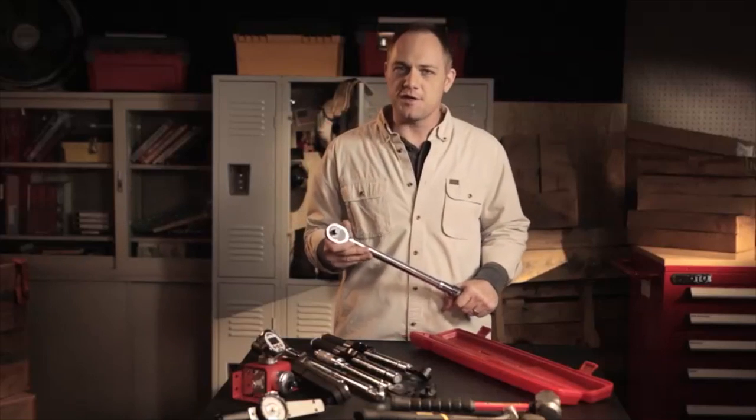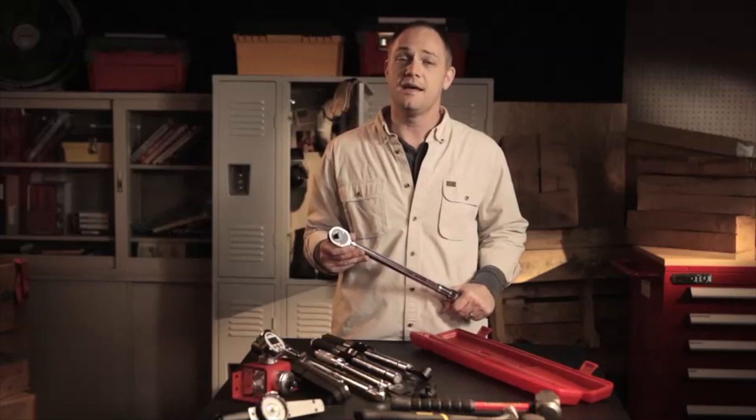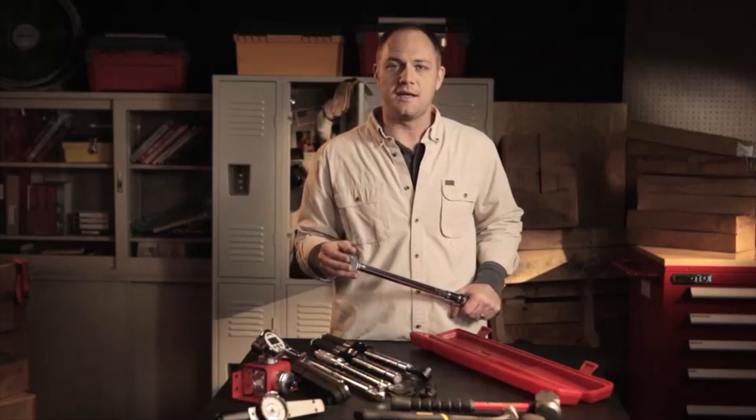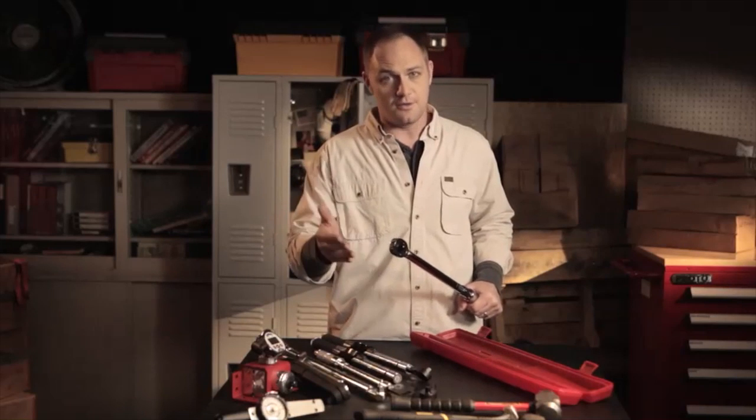You'd never risk using a cheater bar on a precision instrument or use it to loosen fasteners, but there are other ways to damage a torque wrench. Make sure you pay attention and stop tightening when it reaches the desired level of torque, or you could overload it.